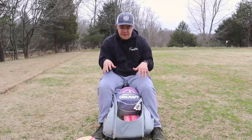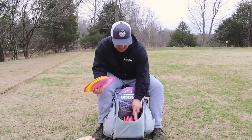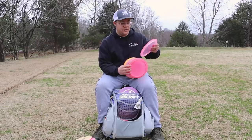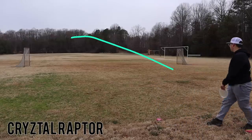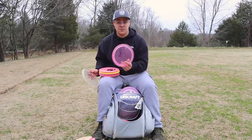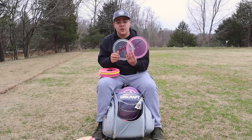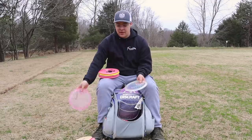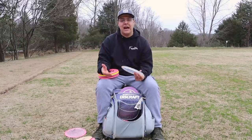Now we're going to go into fairways. First I'll go with the most overstable — we've got a Crystal Raptor. Here are the colored Crystal Raptors that we did with the Foundation stamp. This is your firebird-equivalent overstable disc. I have two Crystal Raptors. The colored one is much more overstable than my clear Crystal Raptor. I know Hunter's colored one is not as overstable, but I've got a domey one and this is that really overstable disc in my bag. You'll see me throwing this one less than my clear Crystal Raptor.